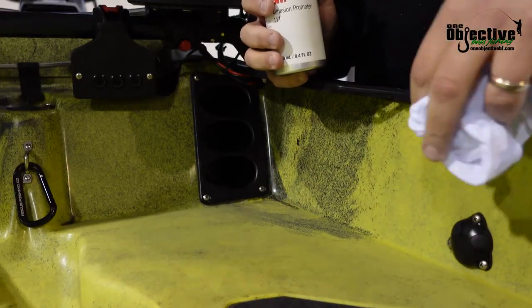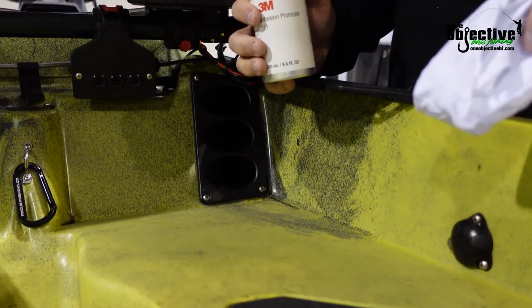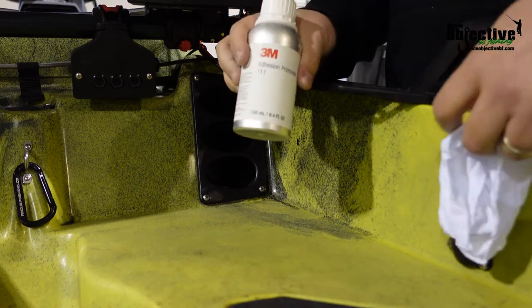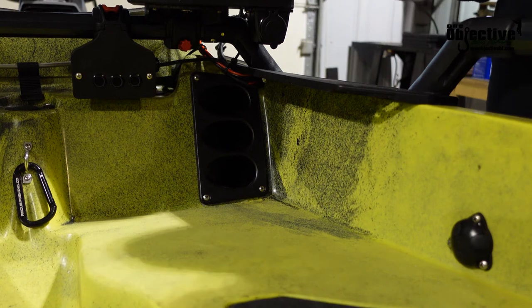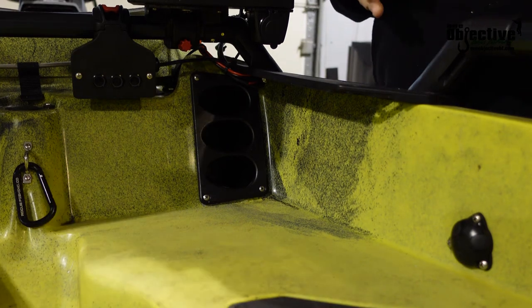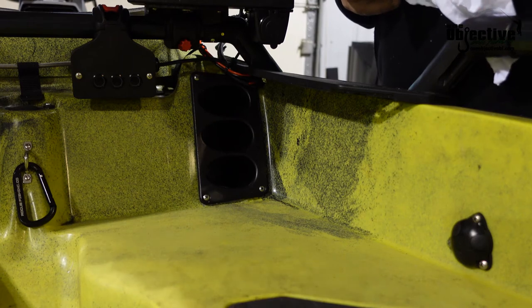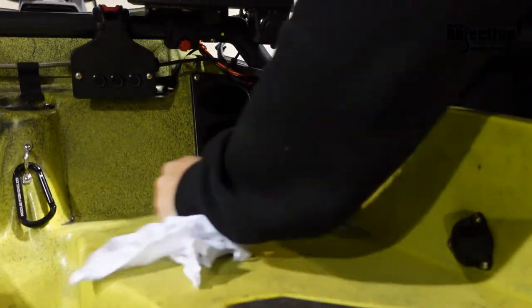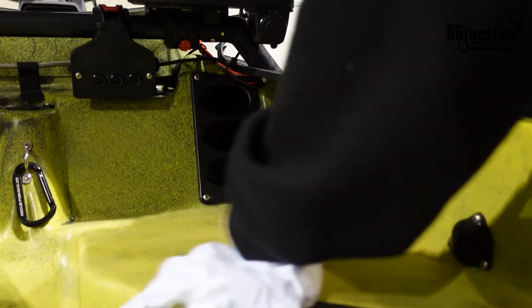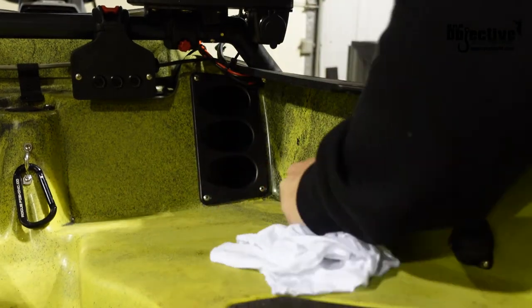Now that I've let the acetone gas out and everything's dried up, I'm going to go ahead and put this adhesive promoter on here. This is just going to help it stick a little bit better. We're just going to apply this on here and then we're going to stick the first deck mat on. I'm being kind of light with this, not going crazy. You want to make sure you don't get it on your existing deck mat if you don't want to take off the 360 part.